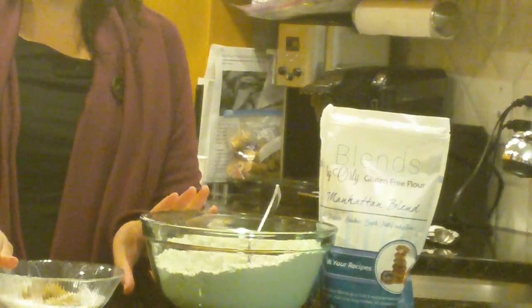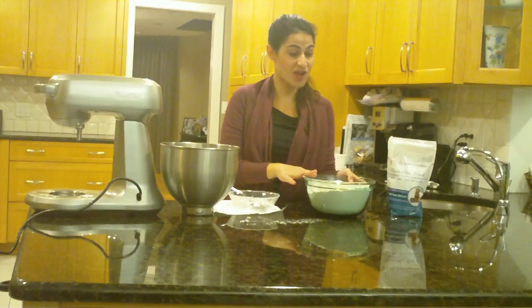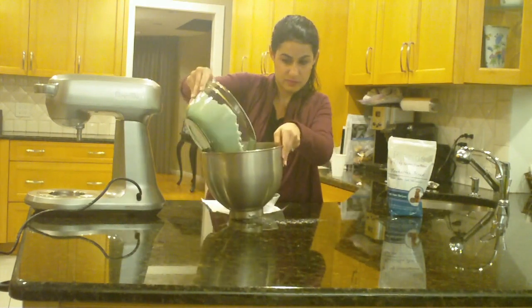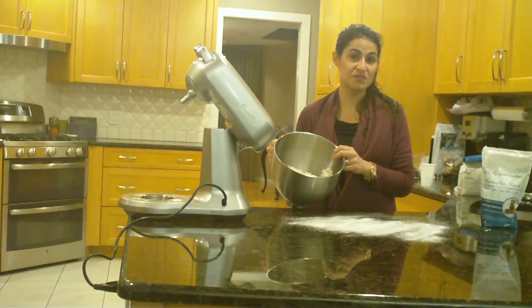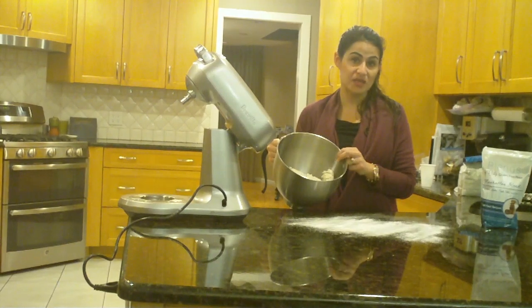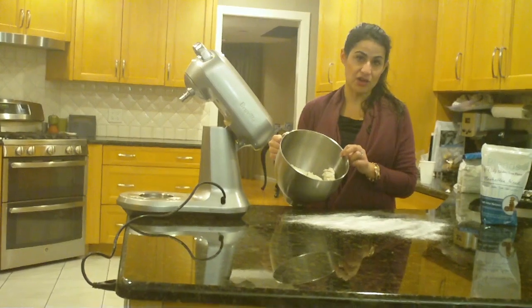We're going to combine the sugar with our dry ingredients in this bowl and dump the contents of the dry ingredients into our wet ingredients. We had our dough mixing on medium speed for about two minutes, then we increased it to high speed for another two minutes, and we mixed it until it all came together.